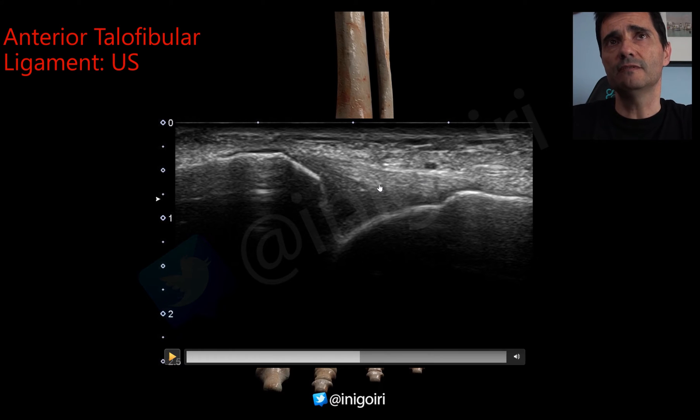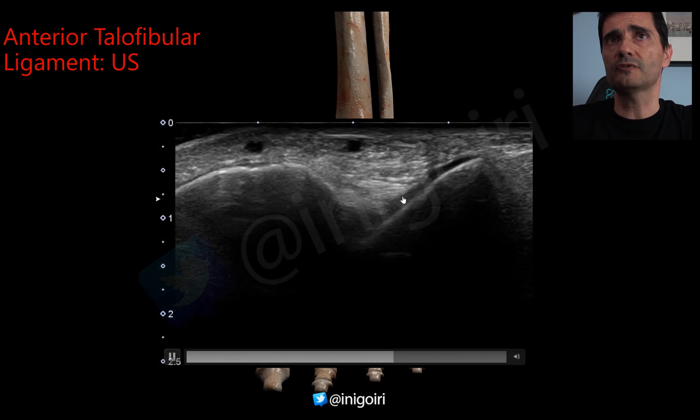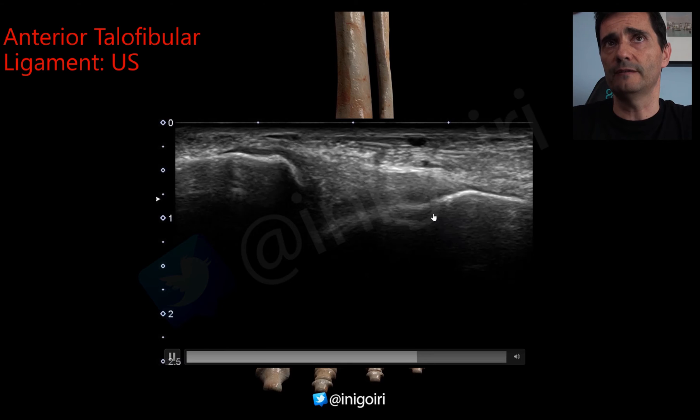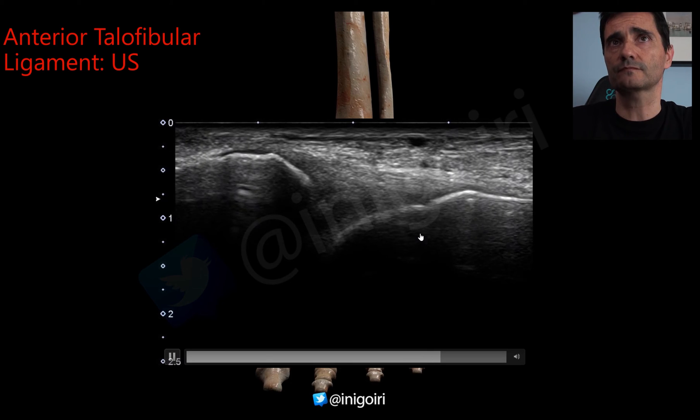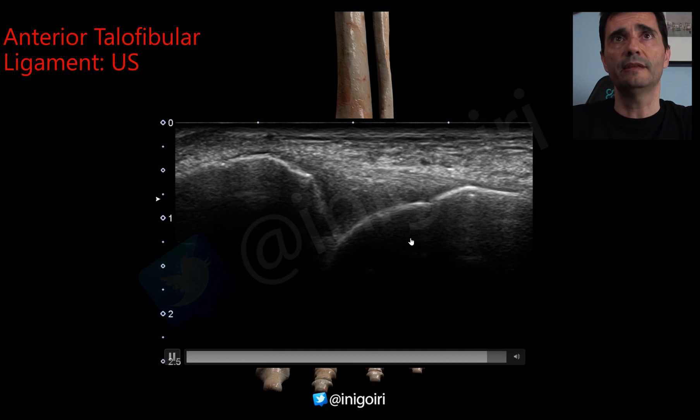Below the ligament you will have the joint, because this ligament is a reinforcement of the capsule. Always go upwards and downwards to check the entire area of the anterior talofibular ligament.